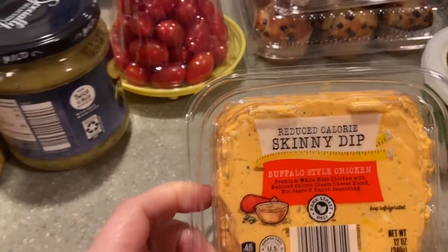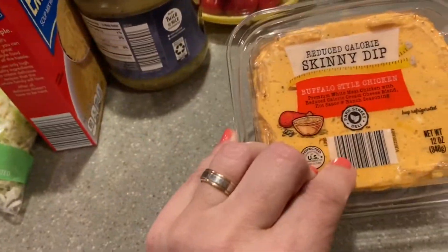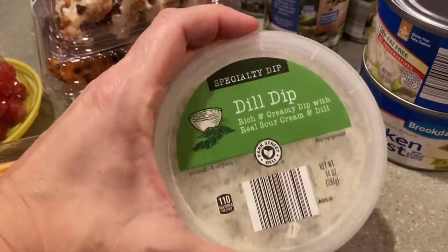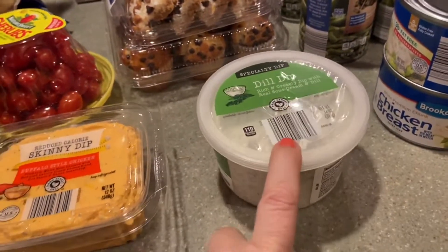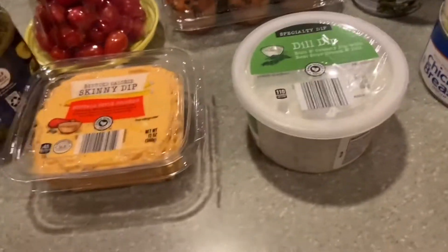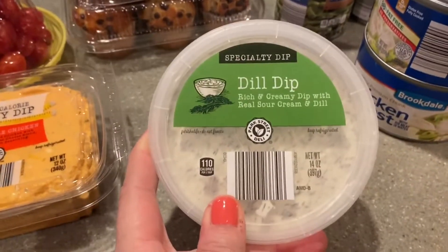I also found this reduced-calorie skinny dip buffalo style chicken dip — it looked very good and healthy. It has cream cheese but it appears to be reduced-fat. Then there's this dill dip I haven't tried before; I usually buy their tzatziki — they have several versions including artichoke and spinach — but I wanted to try this one. That's why I got the chips.